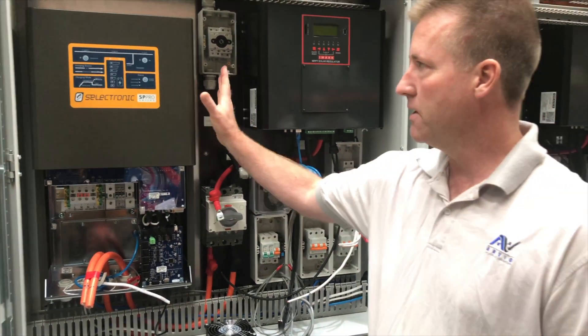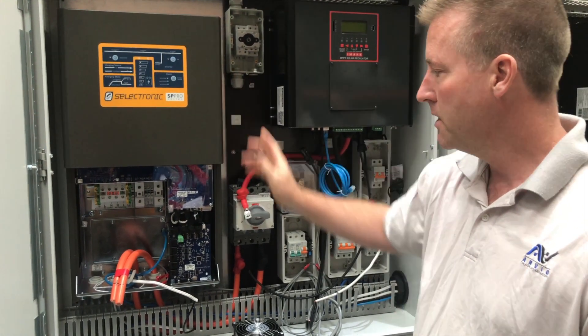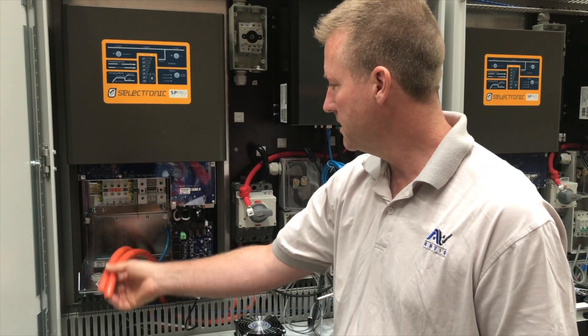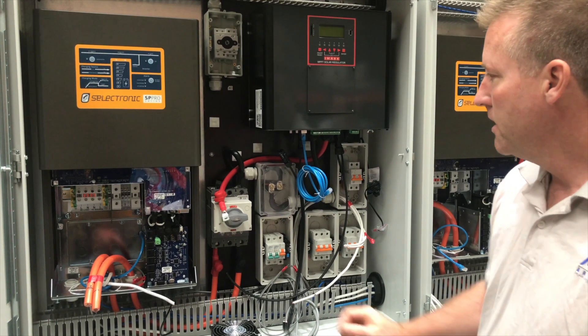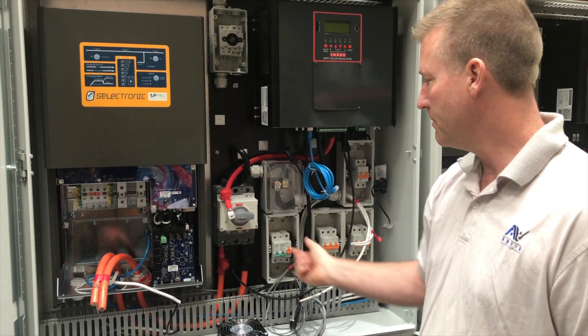Over here we've got a 5kW SP Pro that can peak at 12kW AC in off-grid mode. We have our battery supply coming in here from our supercapacitors — they feed back to a central switch, and we have an individual 250A circuit breaker here to isolate the inverter from the DC bus.